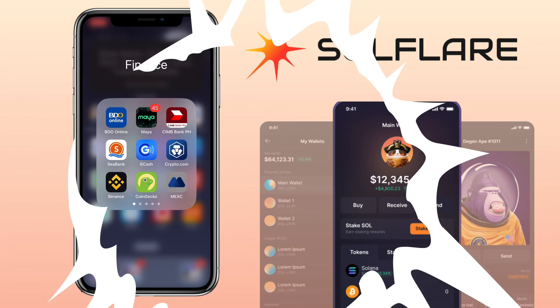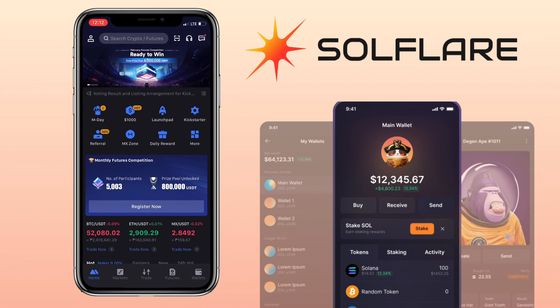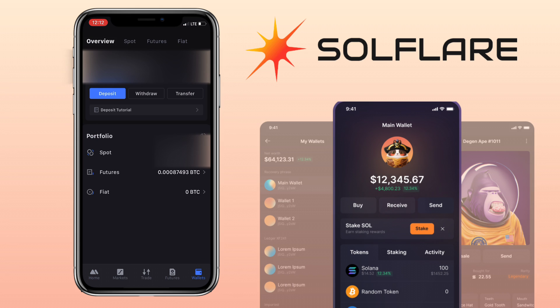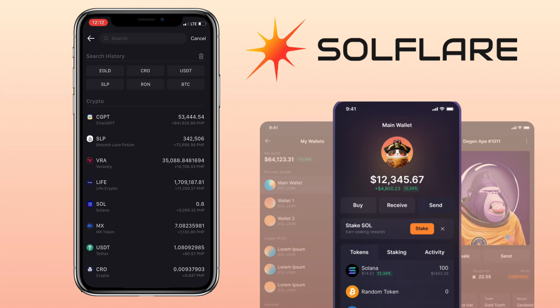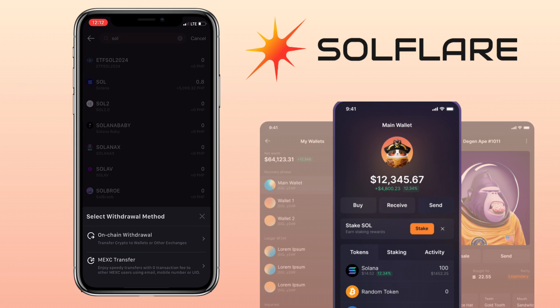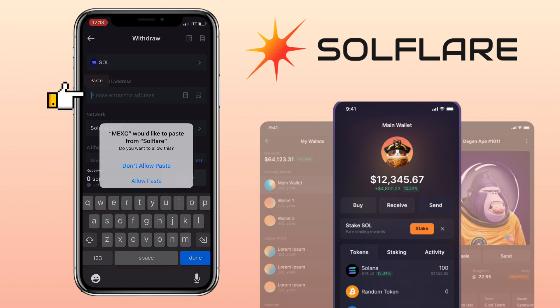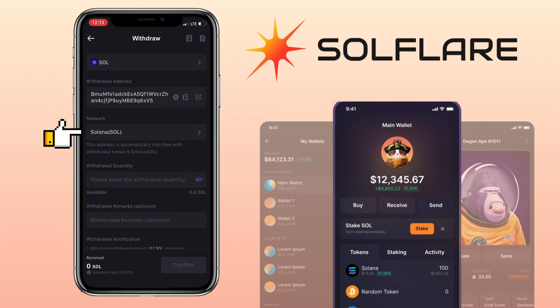Go to your external wallet. Let me open my Maxi app. Select the SOL token and pick on-chain withdrawal. Paste your deposit address from Solflare wallet, and make sure to select the same chain, which is the Solana network.